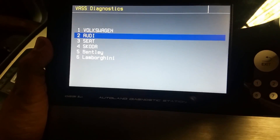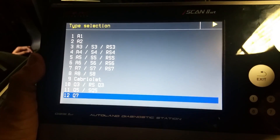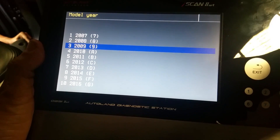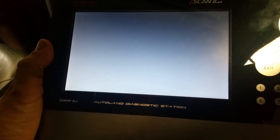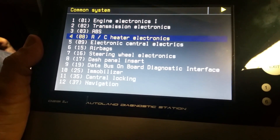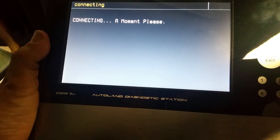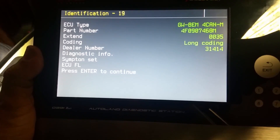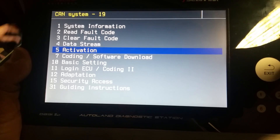We select Audi, then Q7, after 2007 — this one is 2010. Then we go to the energy management system, which is built into the CAN-BAS computer, number 19. It is connected and gives us the system information.